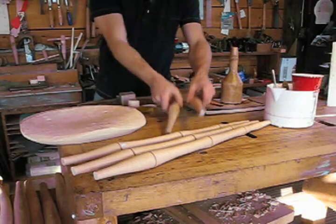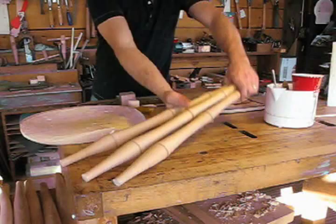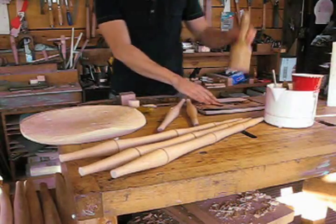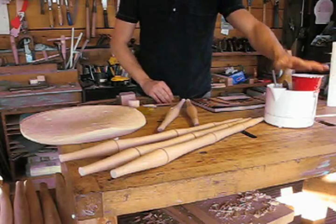Here I have the seat, the stretchers, and all three of the legs ready to assemble the perch. I also have a magazine to help prevent marring, and my glue pot ready to go.